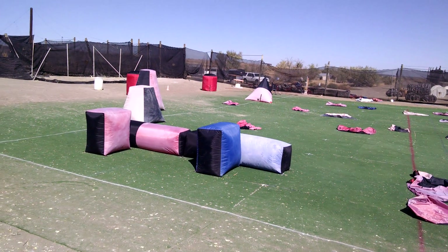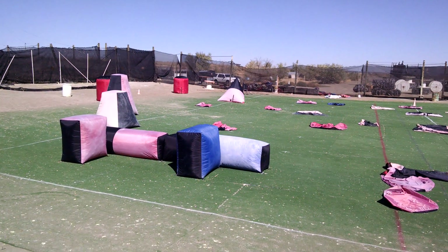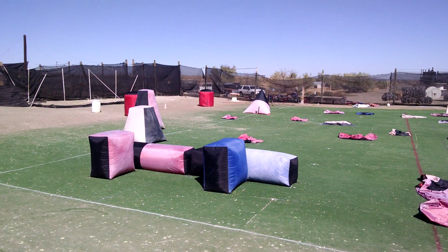Next week we should have a full field to test for you. Until next time, Tim from Vortex Bunkers.